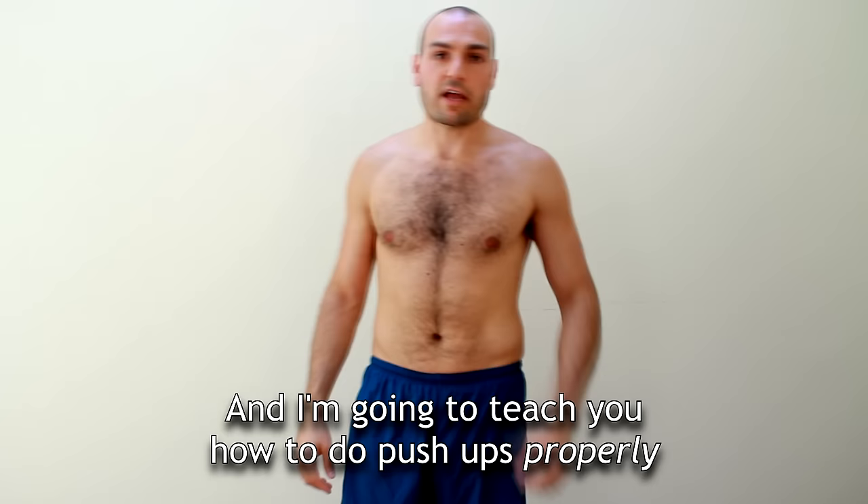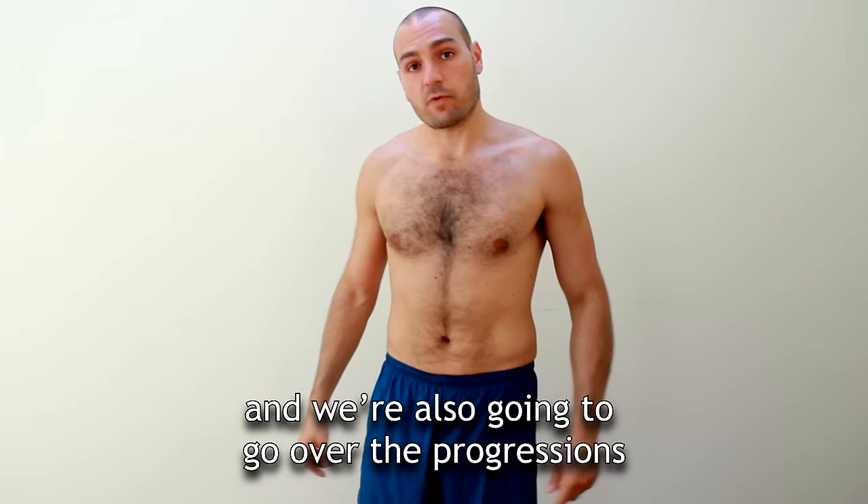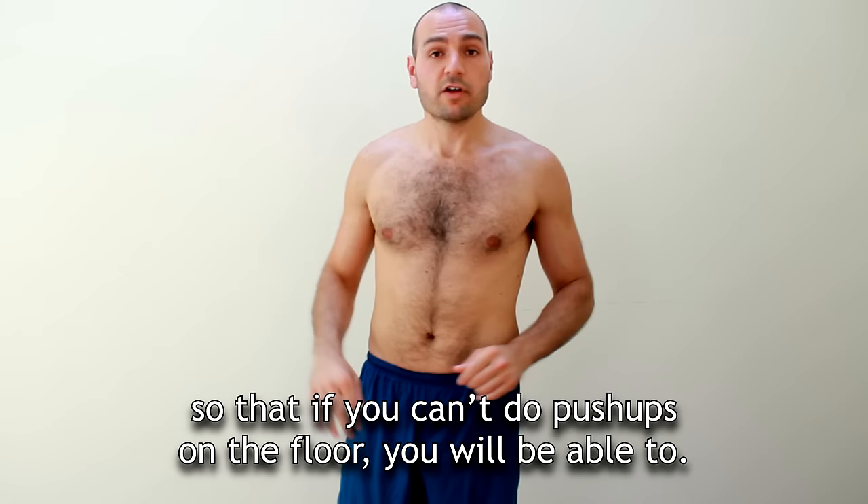Hey guys, my name is Andranik and I'm going to teach you how to do push-ups properly. We're also going to go over the progressions so that if you can't do push-ups on the floor, you will be able to.